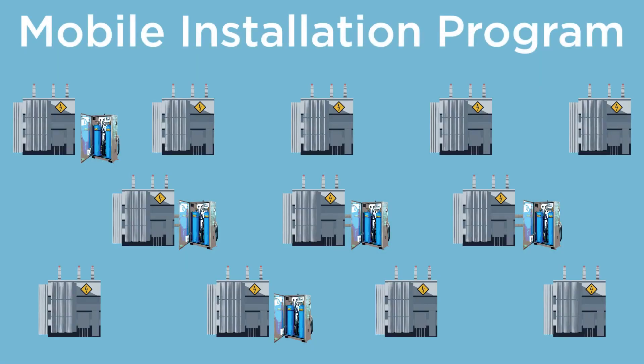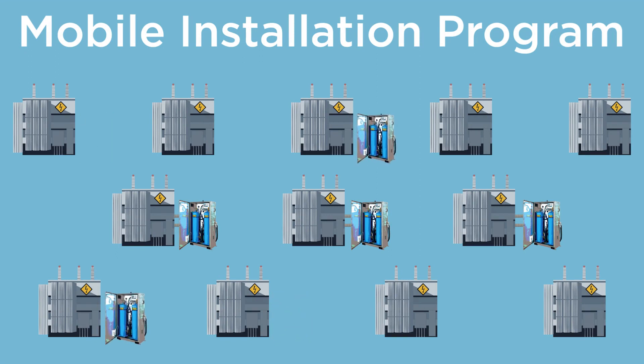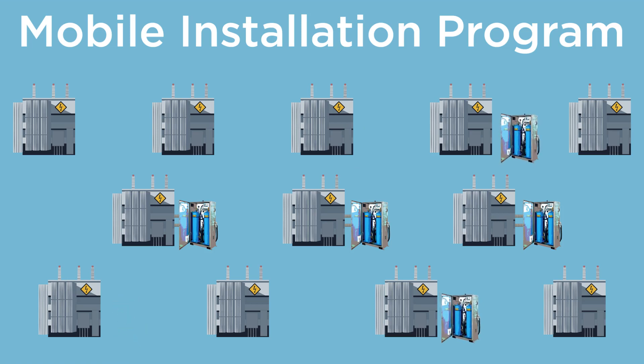For multiple units, the mobile installation program allows you to move your Drymax where it is needed, when it is needed. Install, dry, repeat. A mobile program can dry out an entire fleet of transformers.